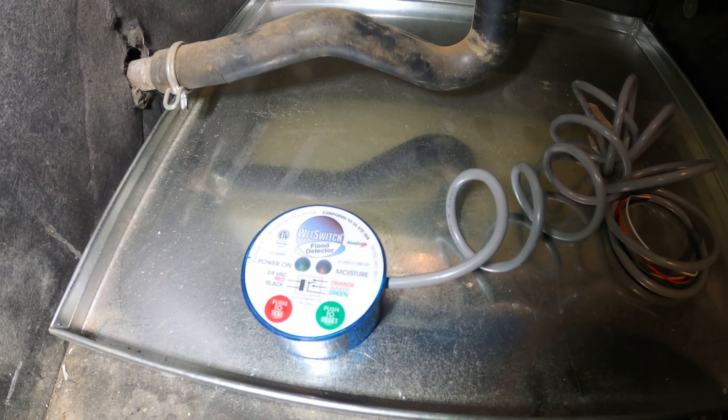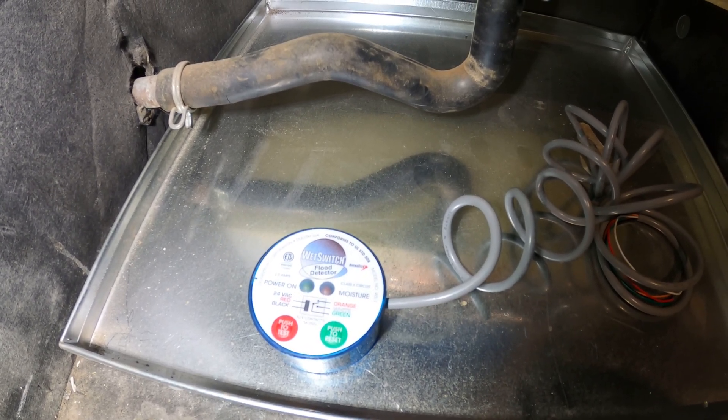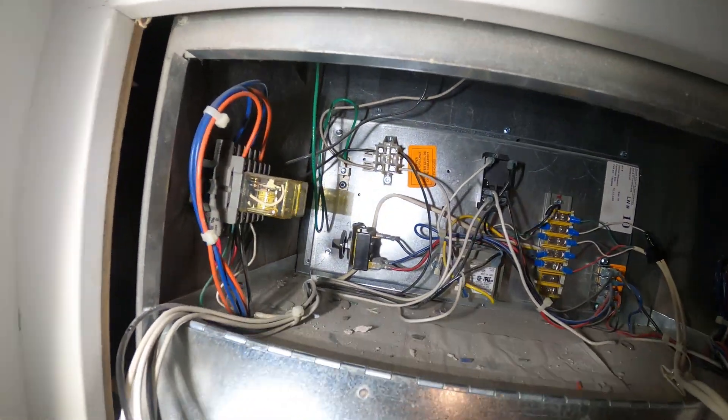Underneath is an auxiliary drain pan and we're going to keep the wet switch over there, so in case there's a leak it's going to fall into this pan and set off the sensor from here. We're just going to run these wires up neatly into our control panel.